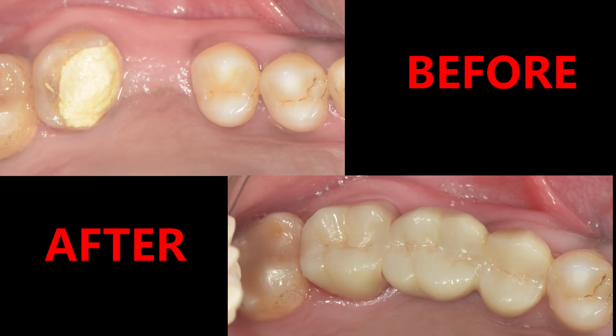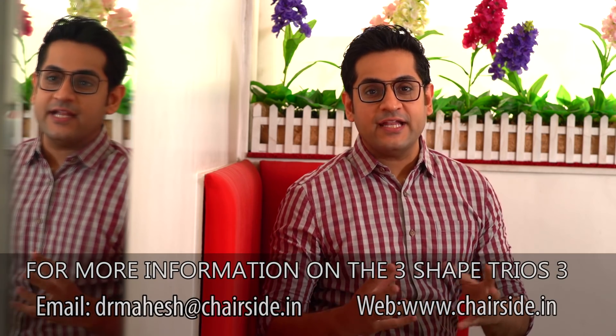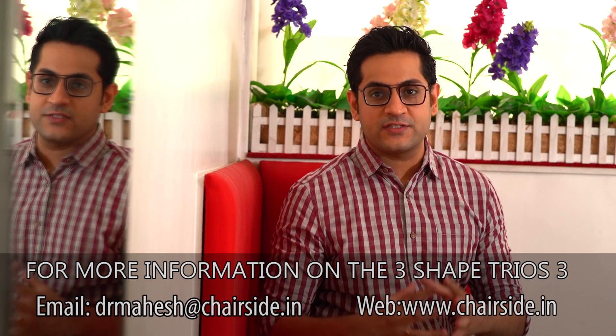And this is what the end result has turned out to be. I really believe that Bruxel is a great option for posterior teeth — it has a good combination of strength and aesthetics. You can also see the accuracy of the 3Shape translating into a great result as far as marginal integrity and occlusion is concerned. This is how effectively we can have an enhanced digital experience with the 3Shape Trios 3 for the patient as well as for the dentist.